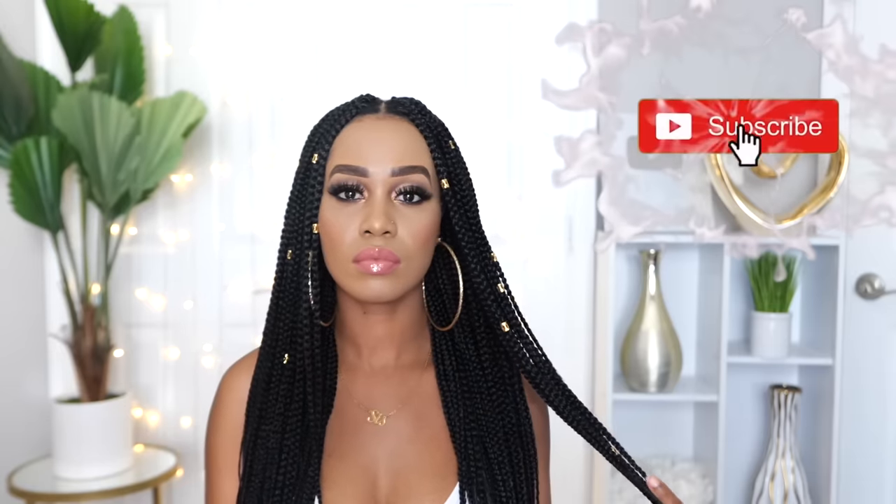Hey guys, welcome back to my channel. It's your girl Tupo. If you're new here, welcome. Please subscribe, like, comment, and give me a thumbs up. Today I'm going to be showing you these gorgeous crochet easy box braids that you can rock. So if you guys want to see how I achieve this look, please continue watching.